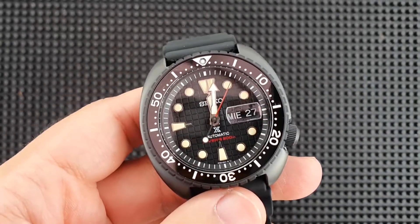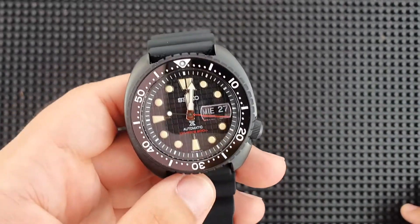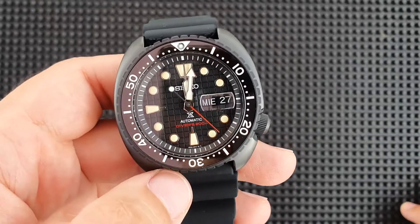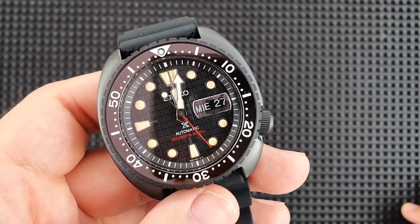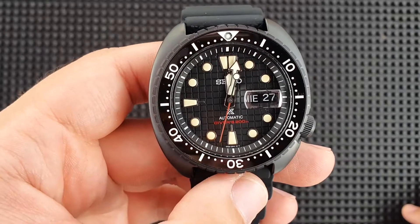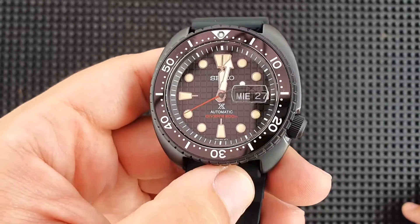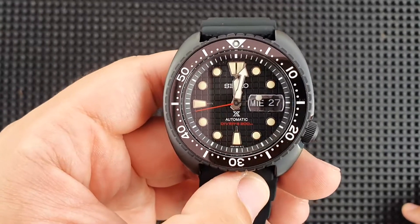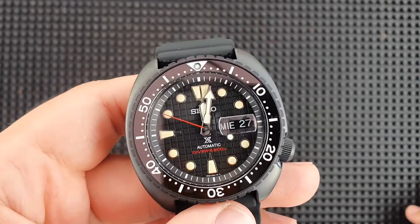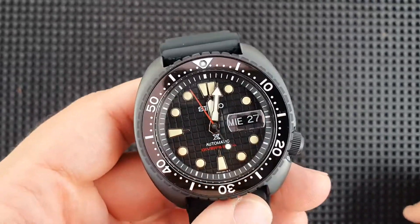Moving on closer to the face, compared with the bezel insert indices, the lume of the watch has that slight patina look to it — a little bit more orange than usual. Then you get that red-tip black seconds hand. For the text, you have Seiko, the Prospex logo, and the word 'automatic' in white, as are the day and date. The water resistance rating of 200 meters is in red to match the seconds hand.